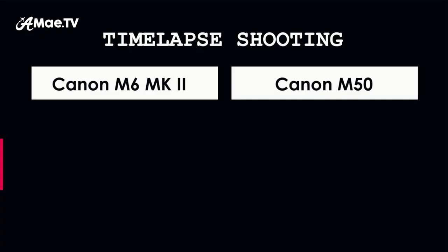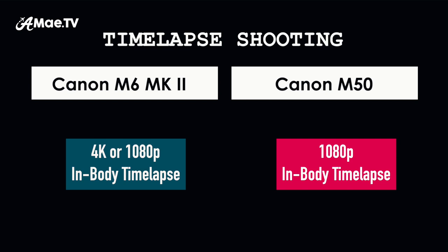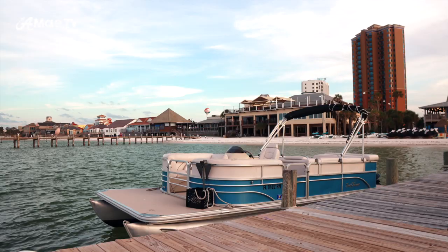Another upgrade on the M6 Mark II is the ability to shoot time lapses in 4K, whereas on the M50 you can only shoot them in 1080p. Time lapses deserve to be shot in 4K — it gives you much more flexibility to zoom in or add motion to make them more interesting. That about wraps up the clear technical advancements of the M6 Mark II over the M50.